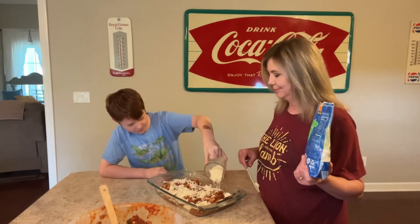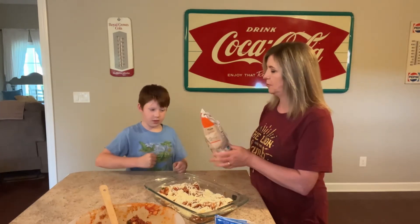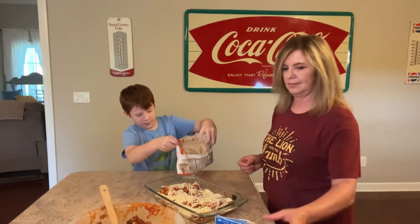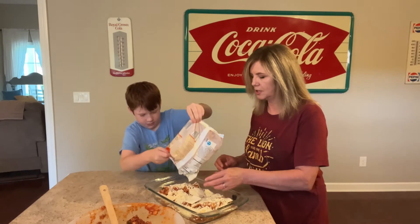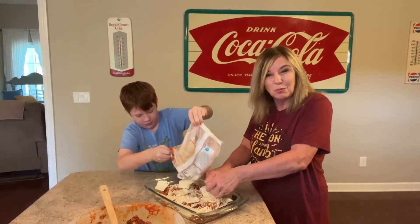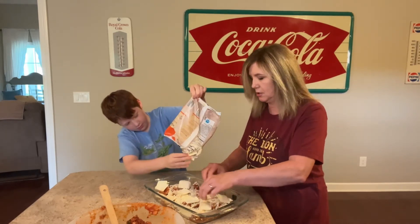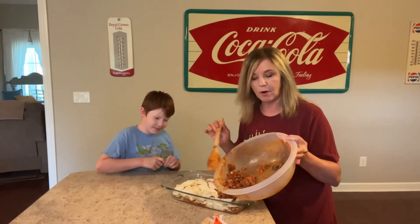He's doing great. Now we're going to use the other half of the cheese ravioli — you want to put that on there? Just pour it on there. Good job, Carson. You may have to break some of these apart, but just kind of spread them out. I'm going to use the rest of the ground turkey and marinara mix and put that right on top.